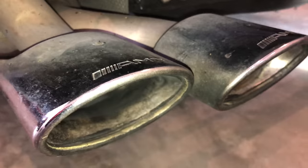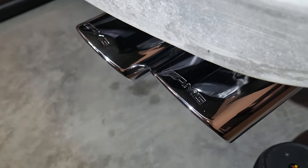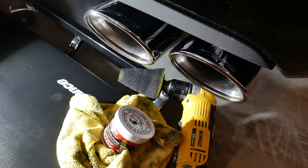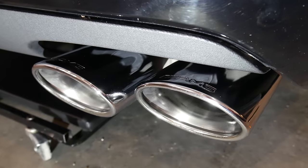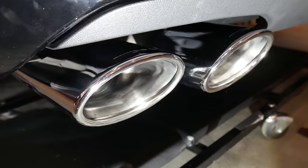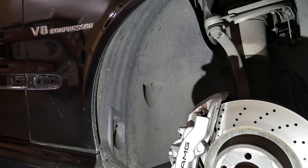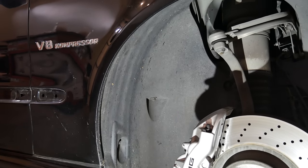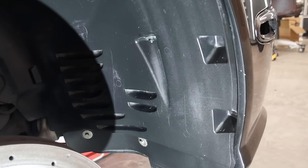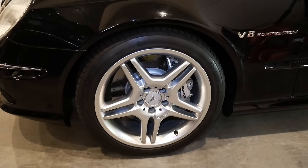I polished the exhaust tips using Mother's metal polish with a microfiber towel and a foam drill attachment, with great results. Another dirty part on the bottom of the car was the fender liners — each one was scrubbed down with an all-purpose cleaner and protected. While I was there I also installed the lowering links for the Airmatic air suspension.